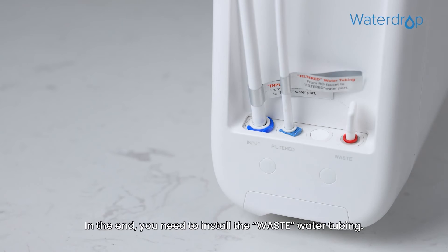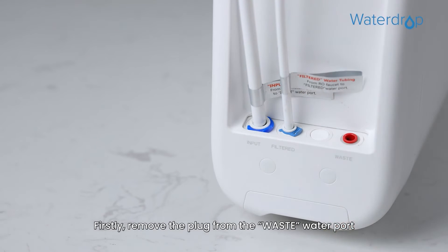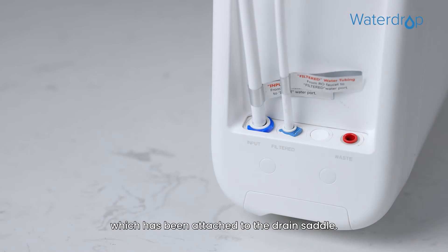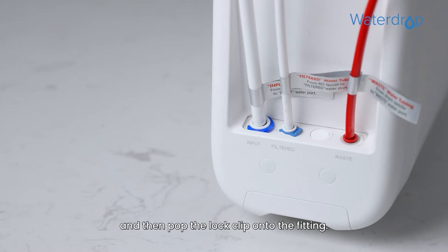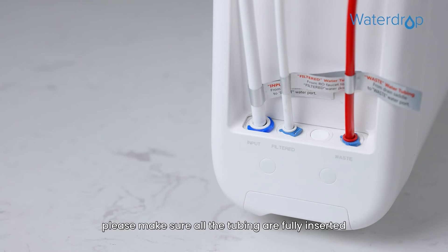In the end, you need to install the waste water tubing. Firstly, remove the plug from the waste water port and identify the red 1/4 inch PE tubing, which has been attached to the drain saddle. At last, insert the other end of the tubing into the waste water port and then pop the lock clip onto the fitting. After connection, please make sure all the tubing are fully inserted until you reach the mark on the tubing.